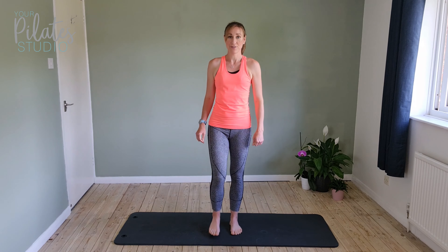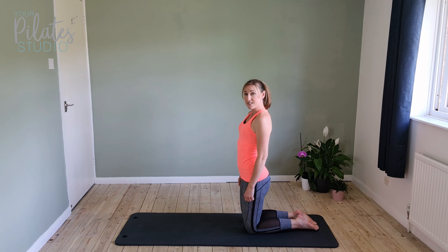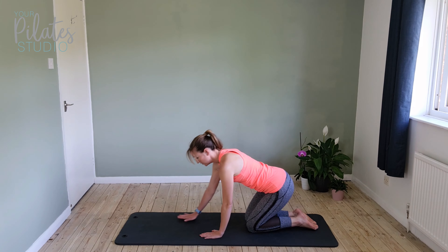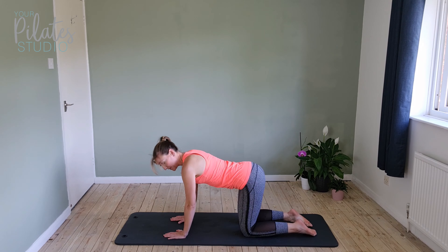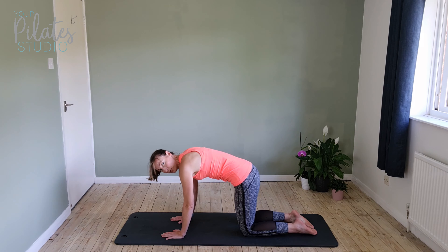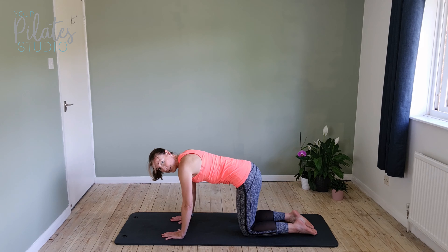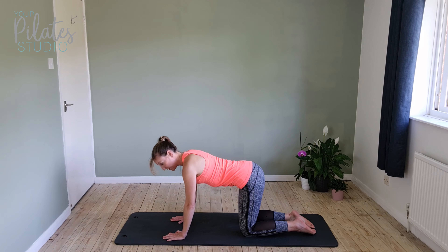Heel toe back in again, shake it off, and we're going to come down to the mat from here. Down on the mat, we're going to come onto all fours, bringing the wrists under the shoulders and the knees under the hips. From there, we want to find a nice position for the spine — lift the head up in line with the rest of the spine, drop the shoulders away from the ears, and make sure the belly isn't dropping to the floor or arching up. Find that midpoint like we did standing, and pull in those lower abdominals to hold this position.